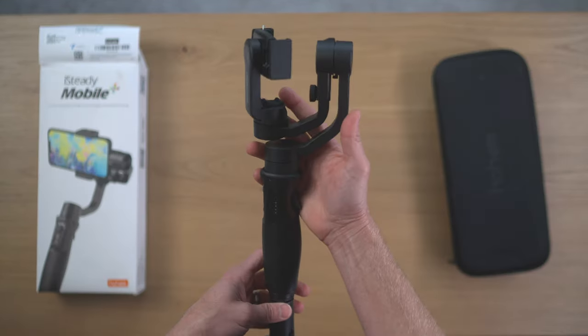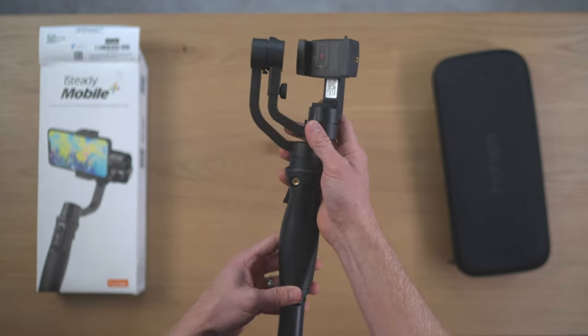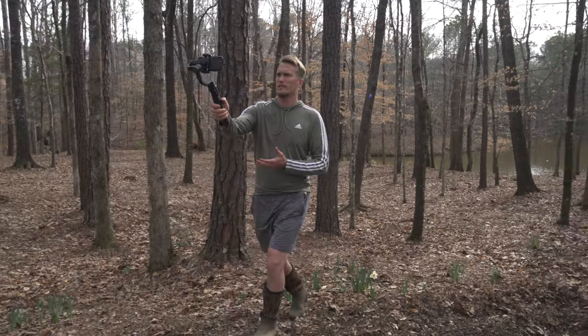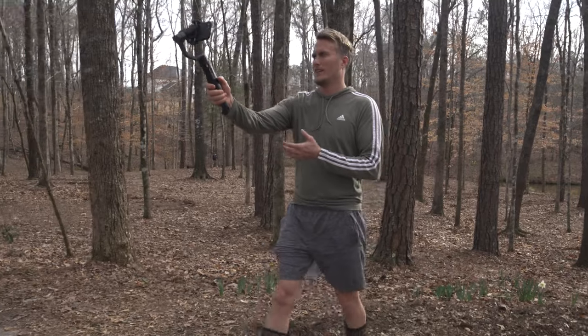I prefer to control the entire thing manually without the app just because I feel like I have more control. I try to achieve cinematic footage by making sure I have some foreground in my shot and sliding right or left or forward. The Mobile Plus will be an excellent option if you're into vlogging or real estate type videos.